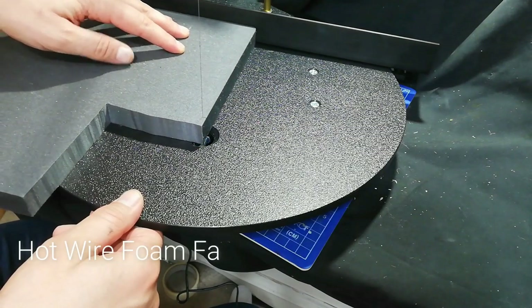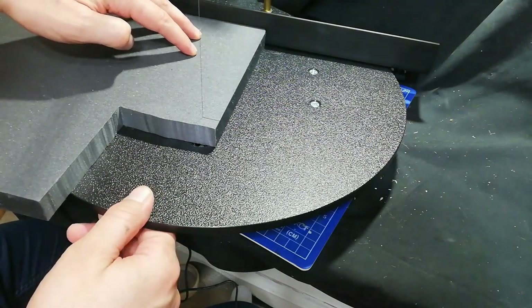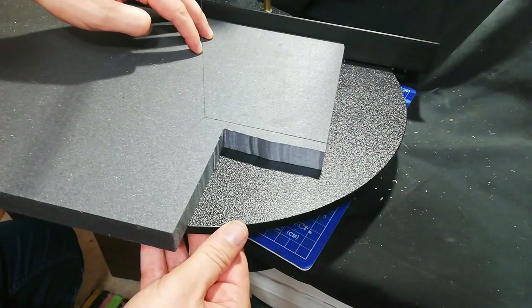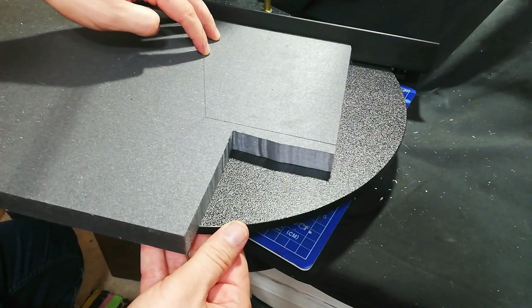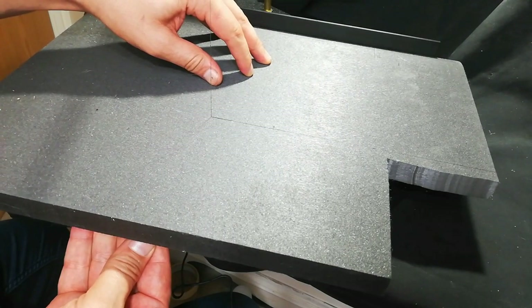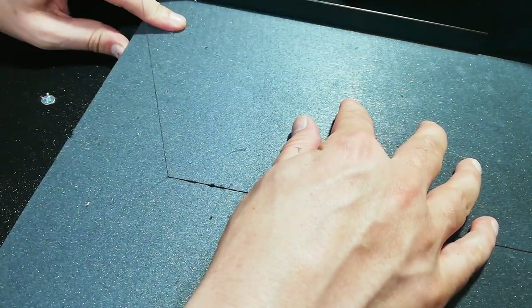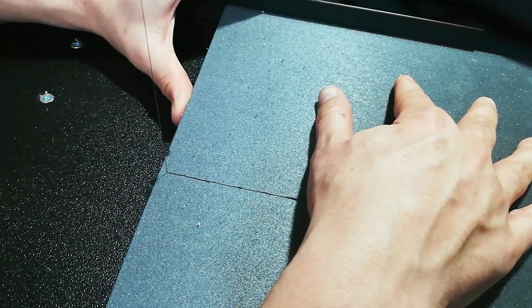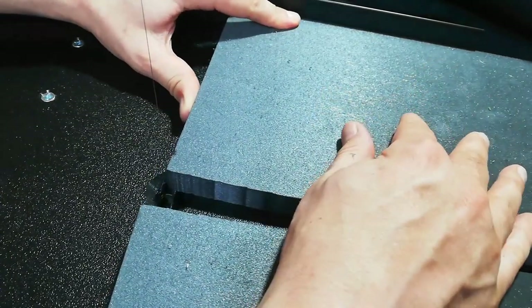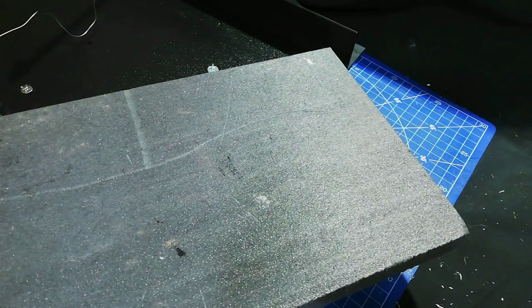For this video I needed to cut some extruded polystyrene down to size, so I'm using the 16 inch 3D Pro scroll table by Hotwire Foam Factory, which they were very kind and sent me to try out in this video and in other videos. I'll be showing some other uses later on. For this part I'm just wanting a very straight clean edge, so I moved the straight edge back on the table, clipped it in place, and then you just allow the blade to do the cutting — you don't have to force it through — and it does some very nice straight edge there.